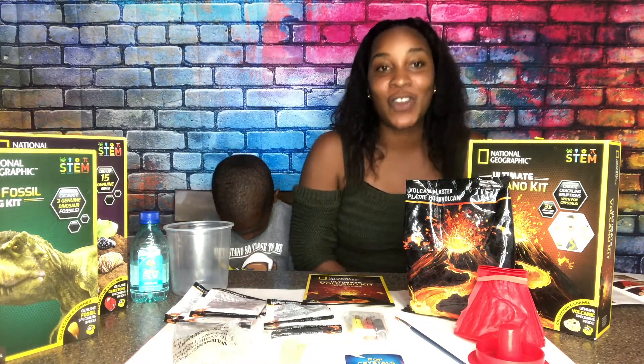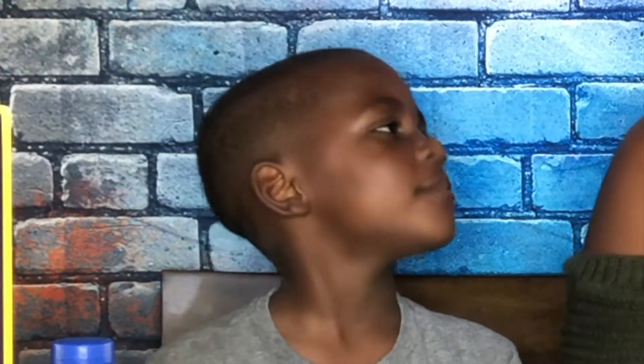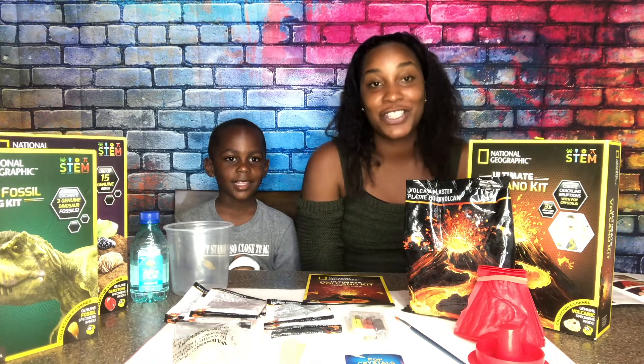We want you to join with us as we make a — what, Romeo? A volcano! Are you happy to make a volcano? Yes, Mom! As you can see, Romeo is a singer today, so he's going to be singing.